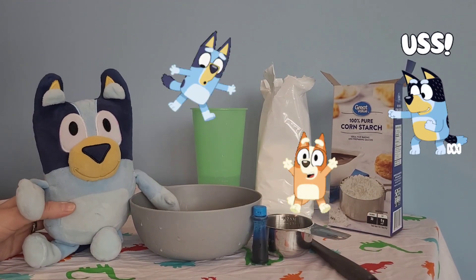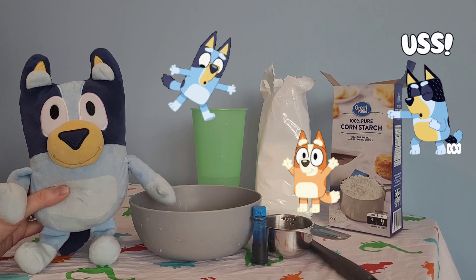Welcome back to Rainbow Playtime. Today we are going to be making oobleck.